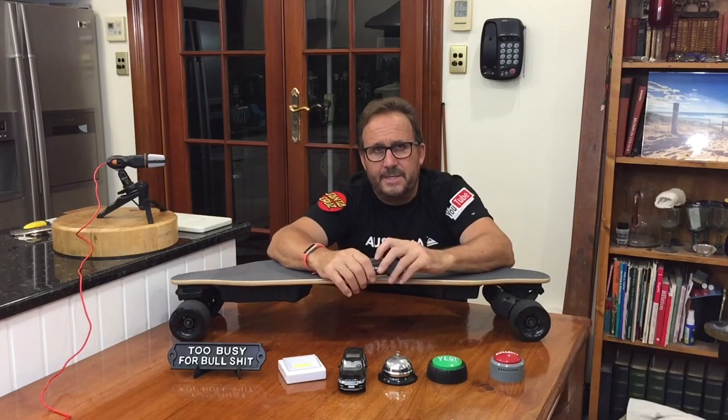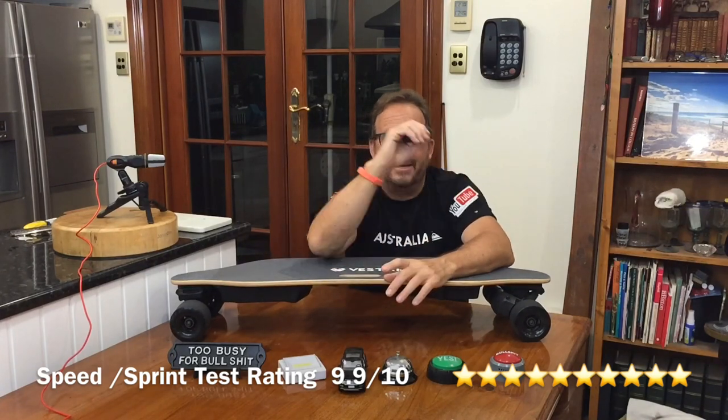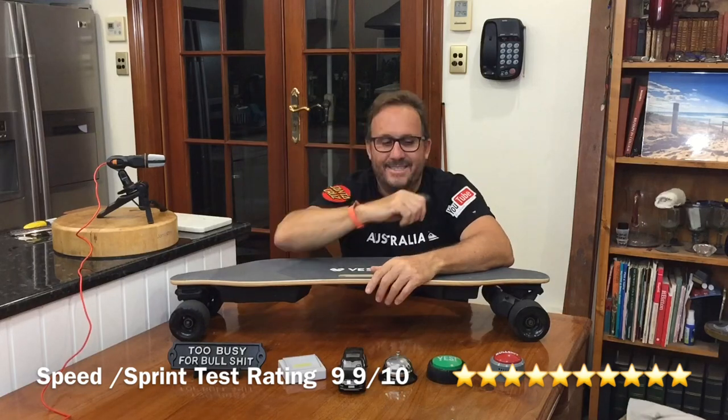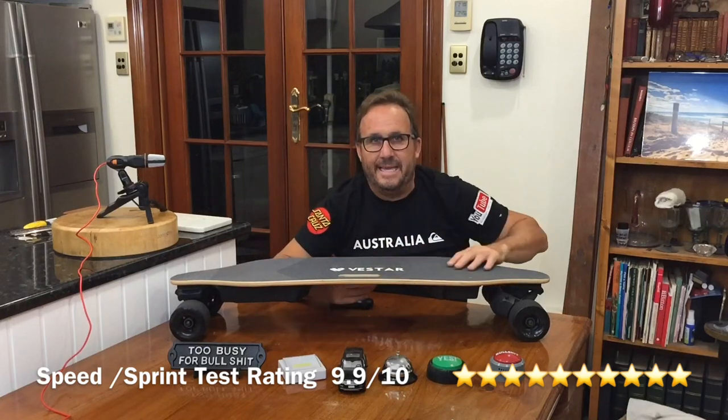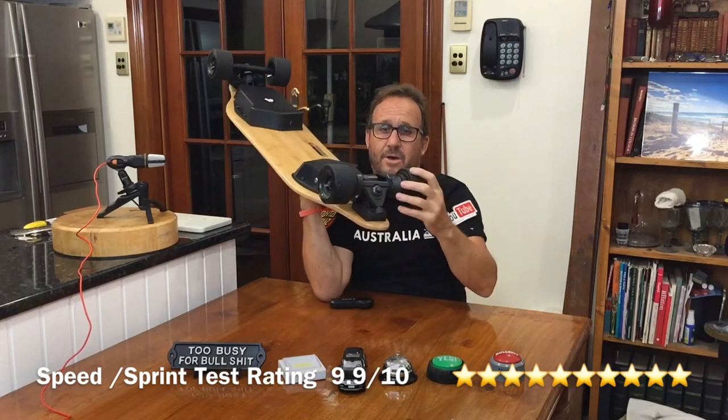I'll do some news updates on my next 360-degree e-board tour, which will probably be in the city, under Hubbard Bridge, around the Opera House. It's spectacular — there will be lots of those coming, and I'll get a chance to talk to you guys and do the updates while riding on the 360. Guys, I'll throw out now to the field on the Vestar board's speed and sprint test. This is a beast — this is worthy of everything it's got.